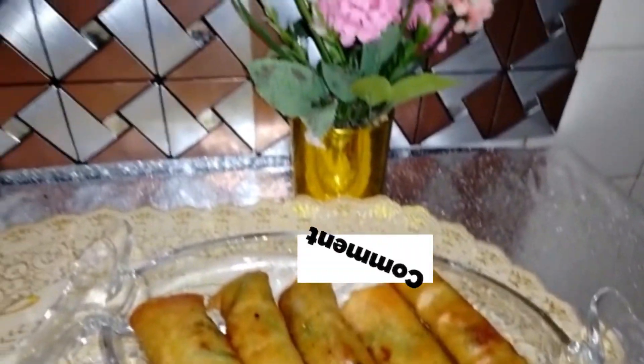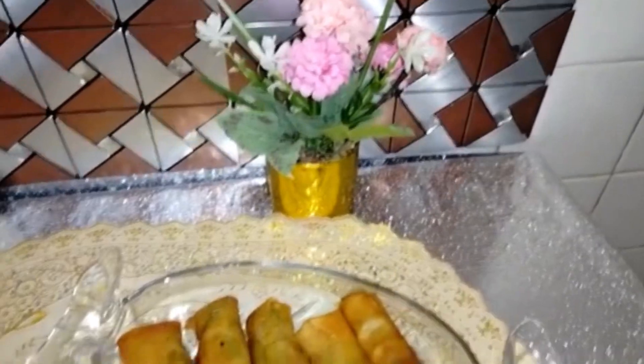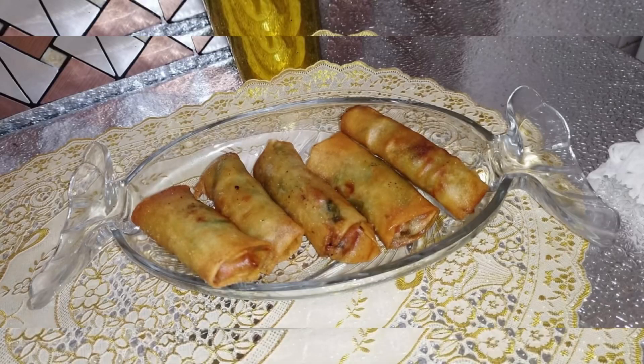Fry them in the same way. The smoky chicken rolls are ready — do try this recipe! Please give your feedback in the comments. Take care. Allah Hafiz.